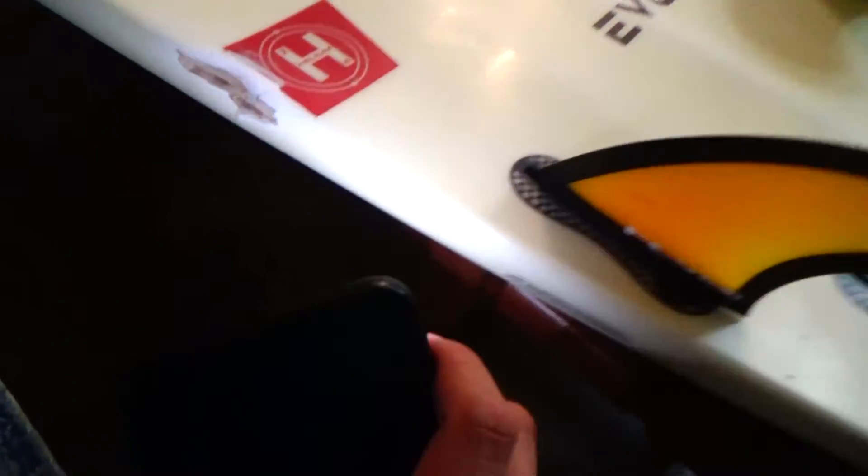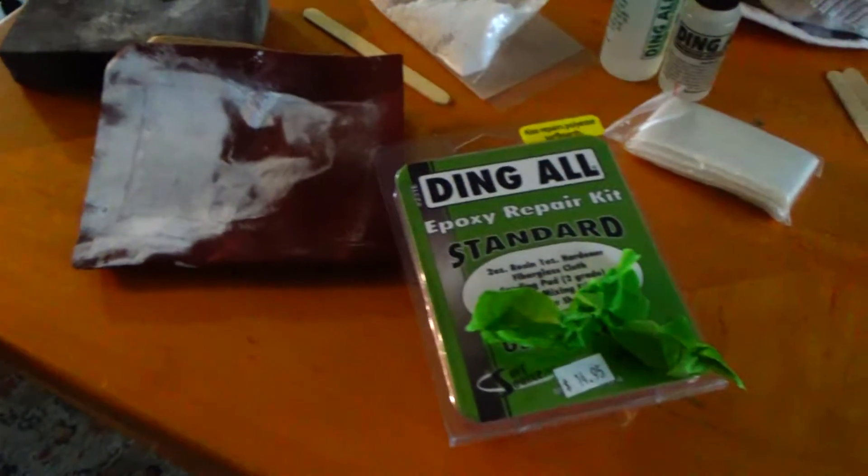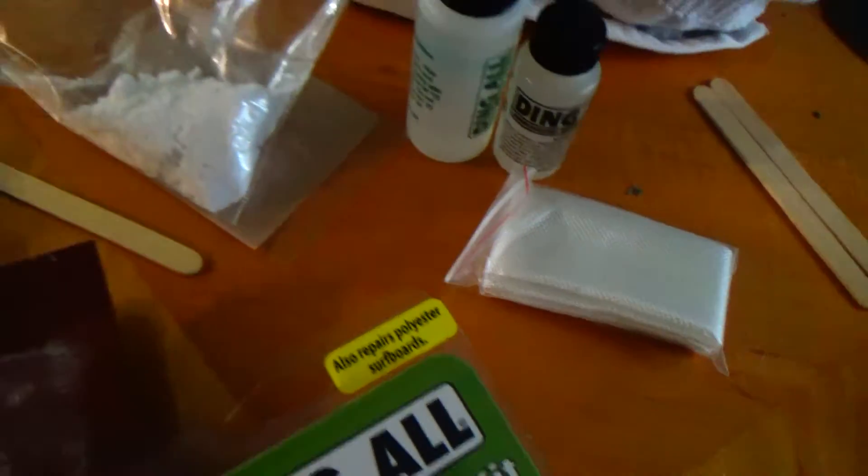I got the board sanded down. Let's assess how bad the damage is. After one failed repair, this is what my rail looks like. I got my sanding block, sanding stuff, and the ding-all epoxy fiberglass that's going to go over the repair.